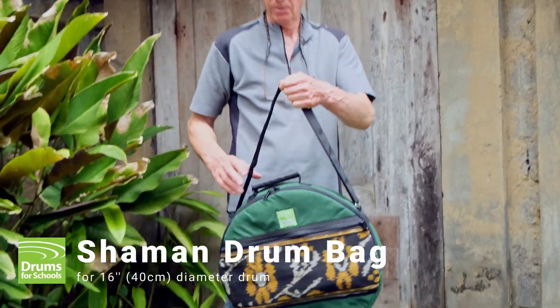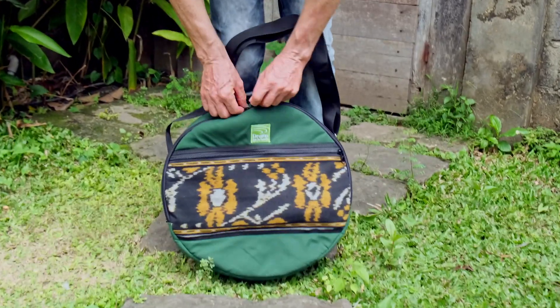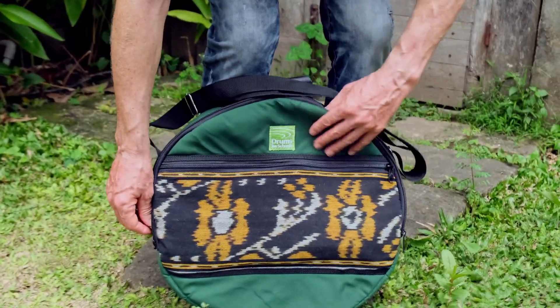This cotton Shaman bag is suitable for Shaman drums with a diameter up to 40 centimeters, whether octagonal or round.